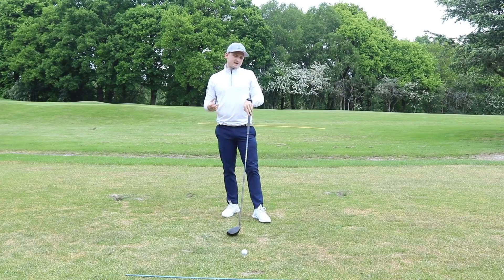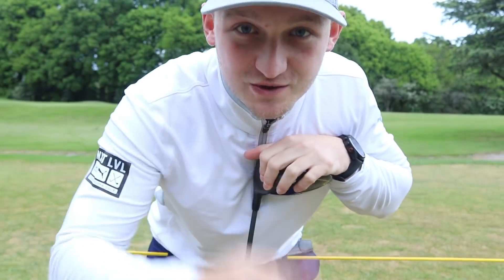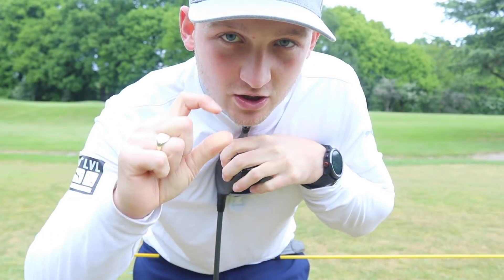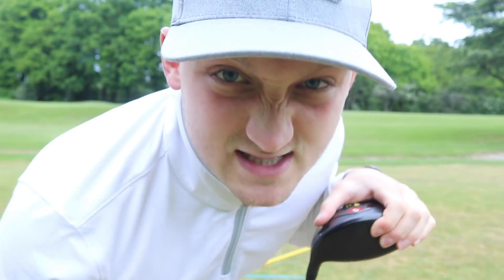I want you to start this with driver in your hand. Most times pros say don't start with the driver — it's the hardest club. Well, to be honest it is the hardest club, but I want you to do it with the driver because we can tee it up. That is the main reason why. And if you can get it with driver, then mentally a seven iron is easy, isn't it?